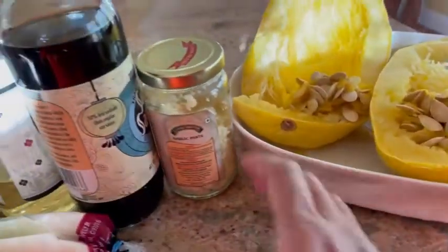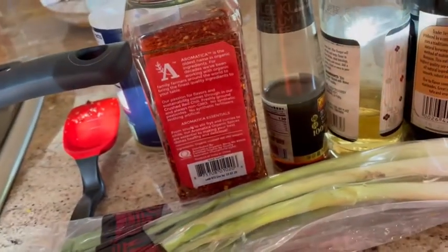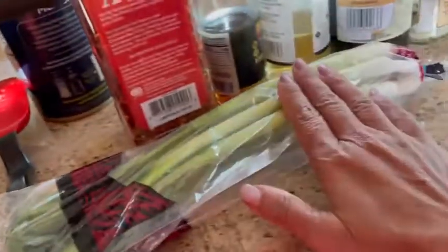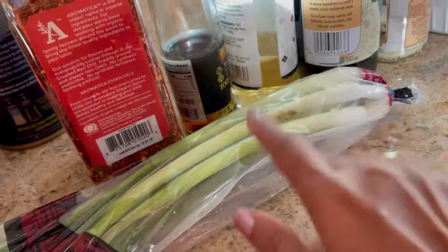I also have some chopped garlic, soy sauce, rice vinegar, sesame oil, crushed red pepper, salt, and I'm using three fat stems of green onion.